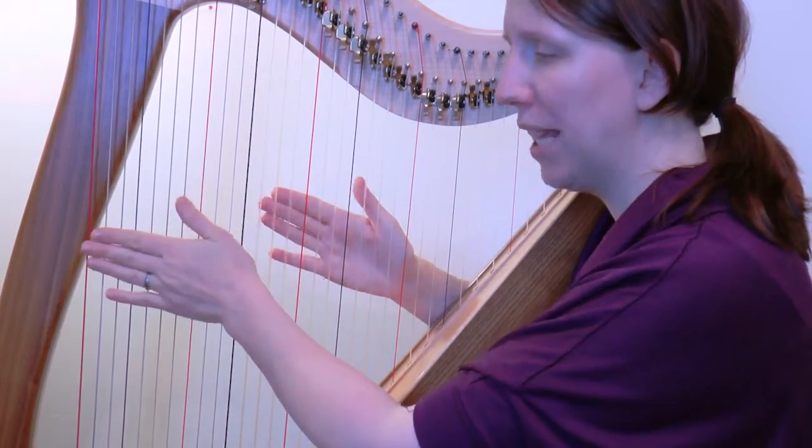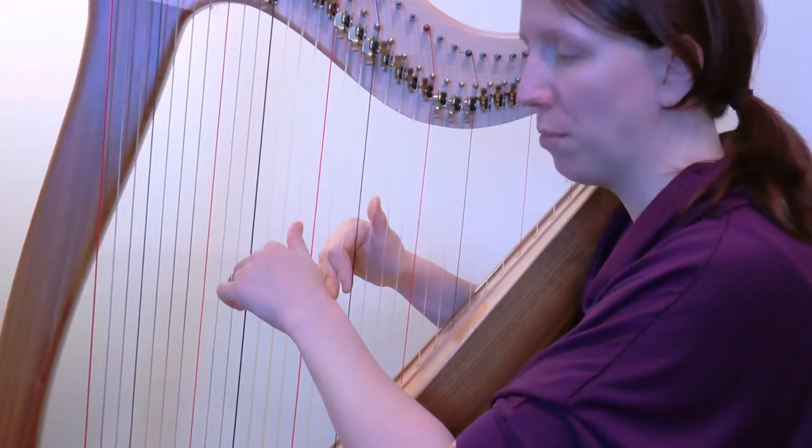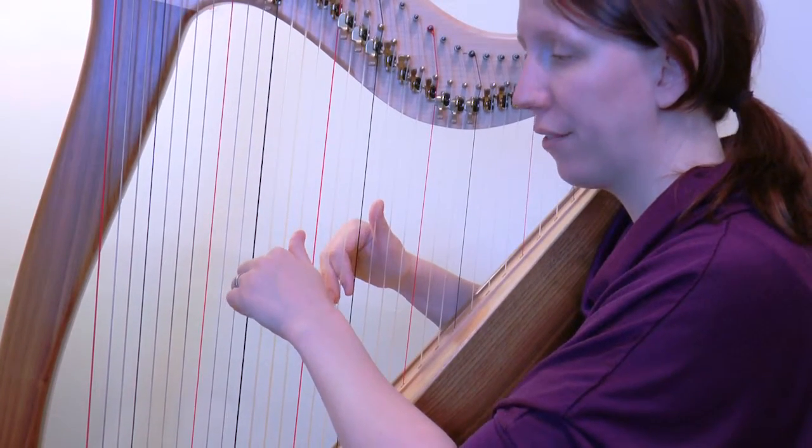I'll just play those two bars through together so that you hear it properly, and then I'll quickly talk you through the five-four bar. So, three, four...